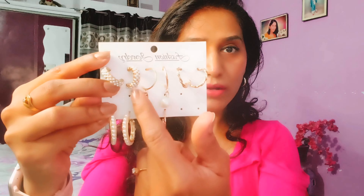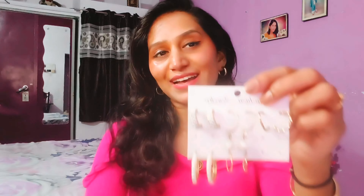This is the last one, which is gold plated and pearl plated jewelry, which is currently trending. This comes with studs as well, which I will try and show you. You can change your look every day and you can look more stylish.